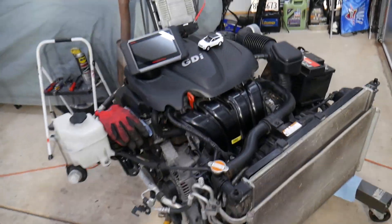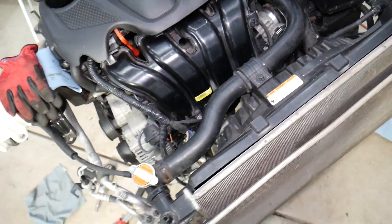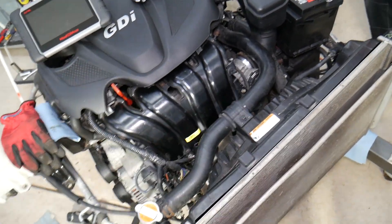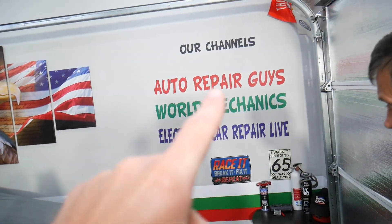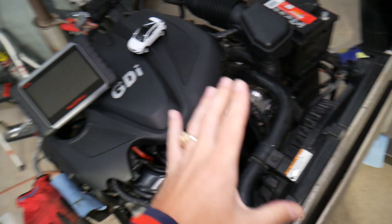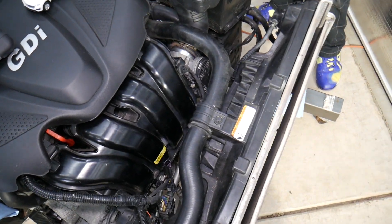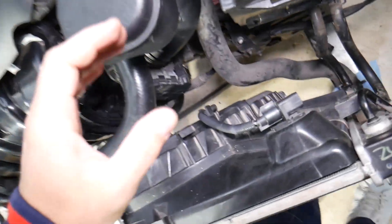With that being said, let's explain how to test the radiator fan. We have the engine completely removed here with the radiator fan — the whole assembly you'll find in the Hyundai Santa Fe. We have a special video on our main YouTube channel, Auto Repair Guys, that explains how to test the radiator fan with a computer, which is super easy and will tell you a hundred percent if it's working or not. But if you want to do it manually, we'll explain how to do that as well.